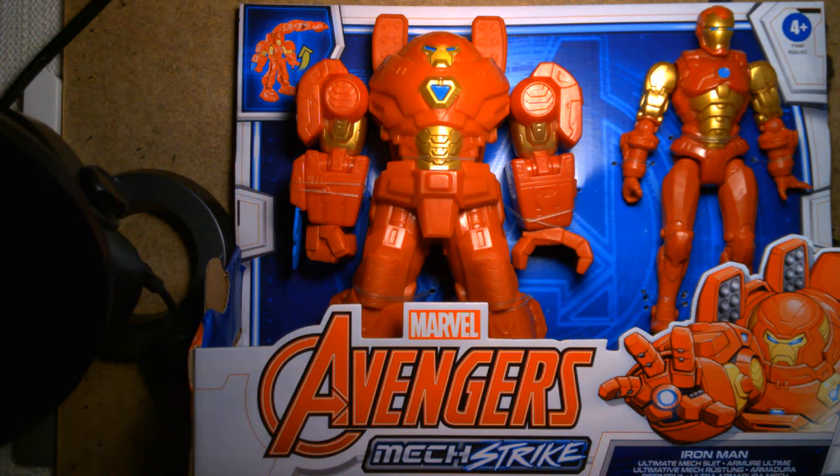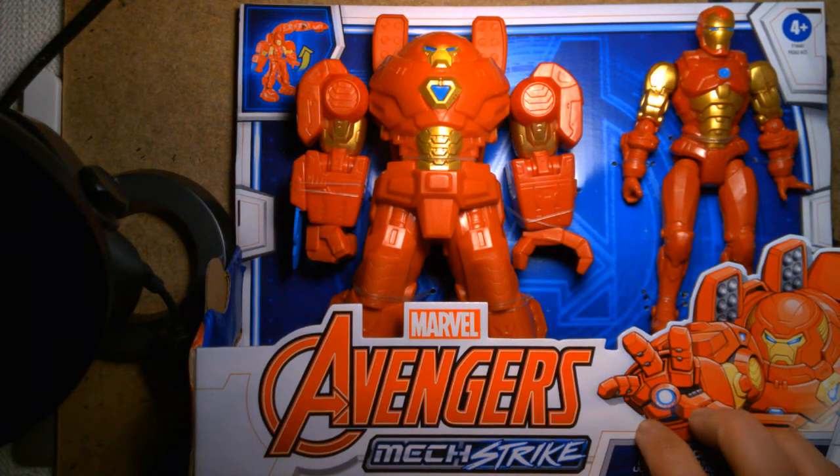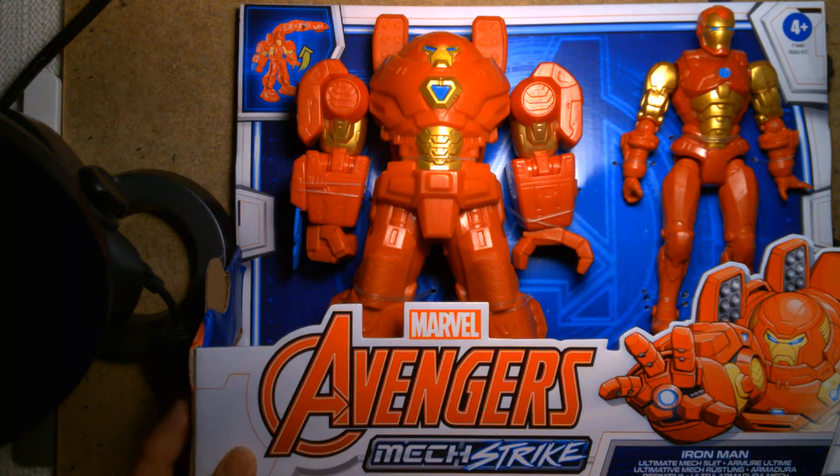Welcome back, it's me Lou. Today I'm bringing you the Avengers Mech Strike Iron Man Ultimate Mech Suit. This is going to be a fun little unboxing and toy review of this new toy, and as we've talked about before, this whole Avengers Mech Strike toy line is kind of loosely based off the comic book miniseries that's currently going on.